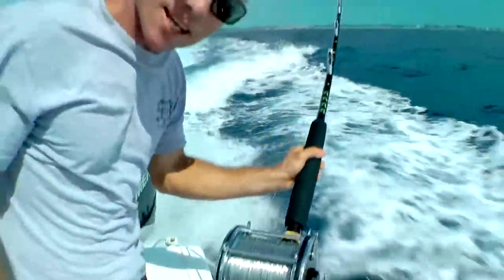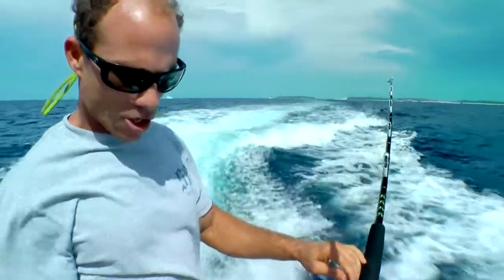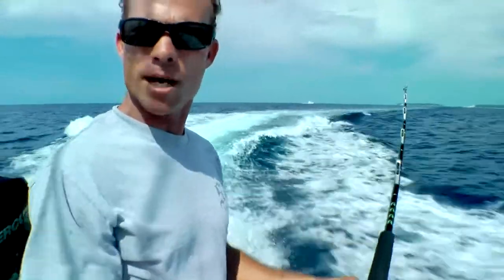You guys probably aren't used to seeing old school star drags. Nowadays you're looking at lever drags. But for wire line, these reels are the best because they hold up to the corrosion, and the low gear ratio means you can crank them out a lot better too.